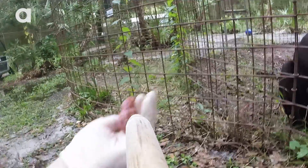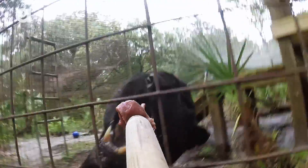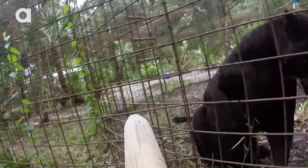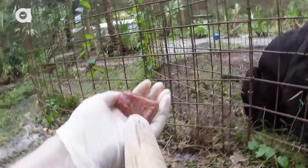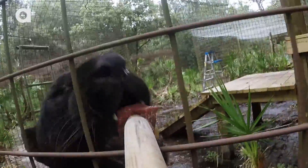We use positive reinforcement — we don't use negative reinforcement. We don't make them do circus tricks. They are predators, so we want to see their bellies.